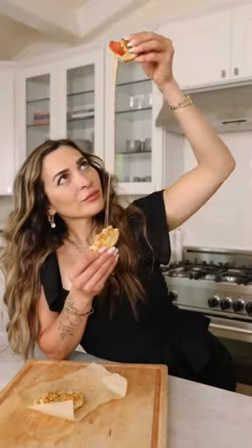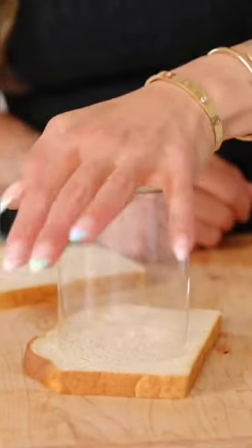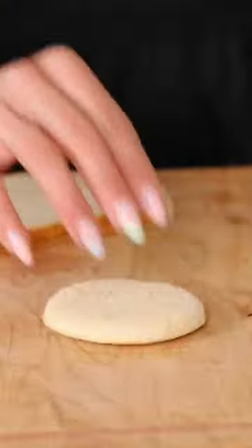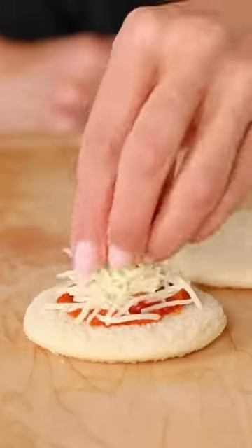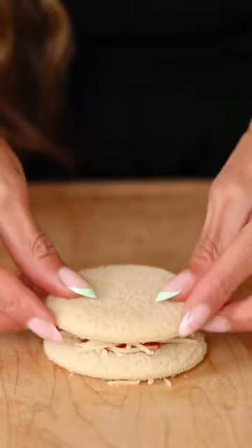I'm going to show you how to make pizza uncrustables in the air fryer without any fancy kitchen tools or gadgets. All you need is a cup or a cookie cutter. Use your cup or cookie cutter to press out circle shapes. Don't forget to save the scraps — you can use them to make breadcrumbs or just eat them.